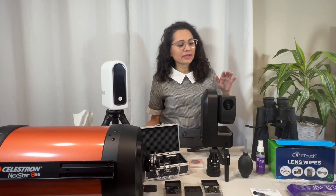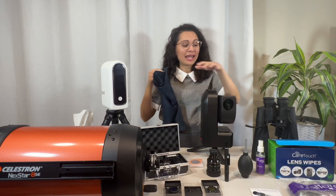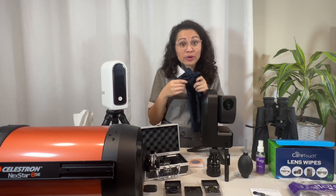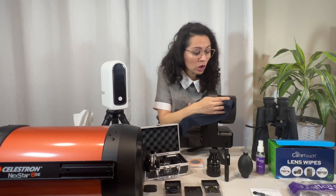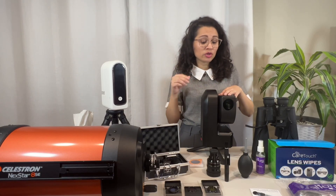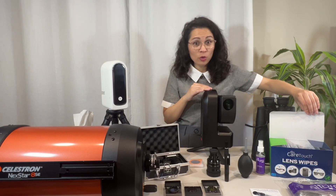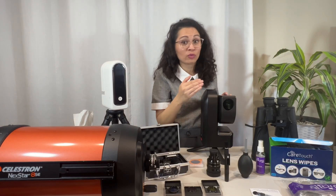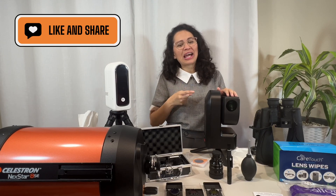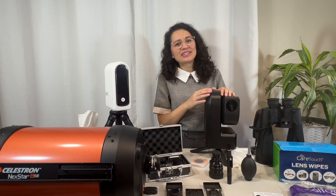Professional lens cleaning kits include different size microfiber cloths, including an oversized one and two smaller ones. If your telescope lens doesn't appear very dirty, or you just have an accidental fingerprint or smudge, you can simply use a dry microfiber cloth and very gently wipe in a circular motion to clean the whole lens. You can also use pre-moistened lens wipes instead of tissue or lens tissue paper — they're not overly soaked. Open one and use it right away because they dry very quickly, and clean in a gentle circular motion.